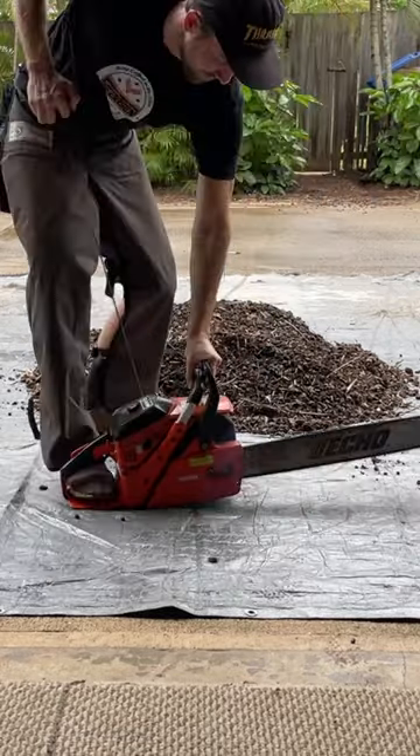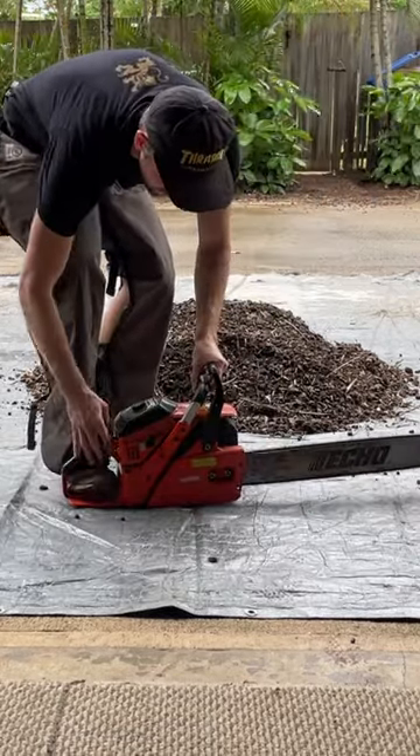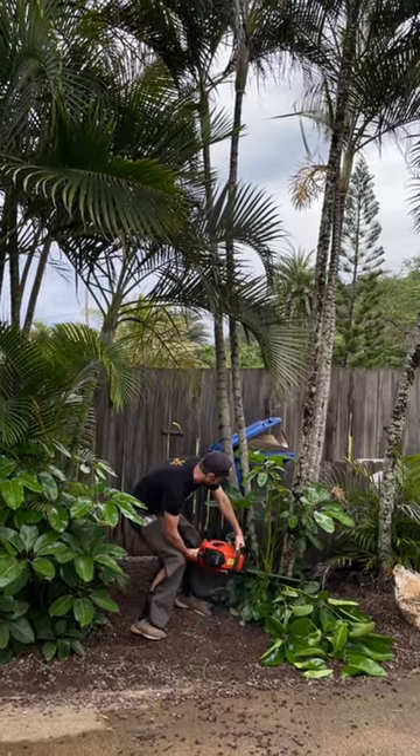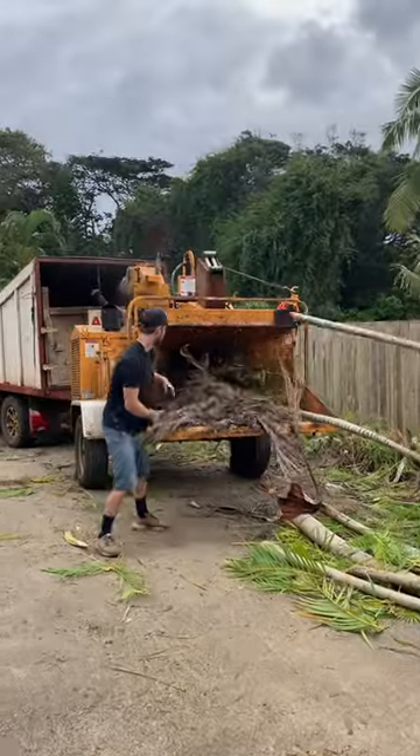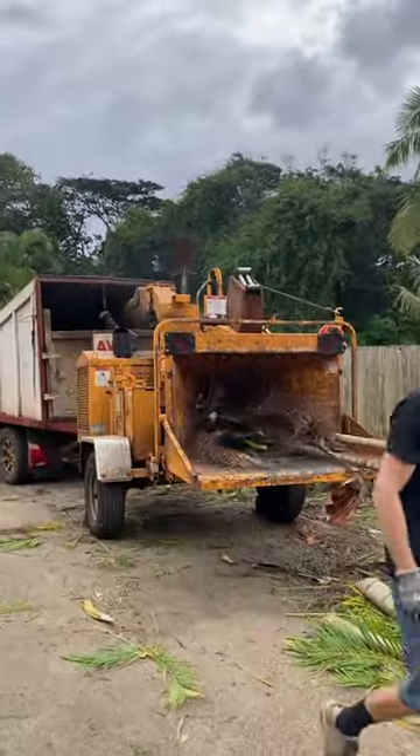This is our first step in the process of planting an orchard along our driveway. First, we had an arborist come out and make a full plan. Second is to take down the trees. Next we're going to get all the root balls and dirt out, and then we can get the new dirt in here and prep for planting.